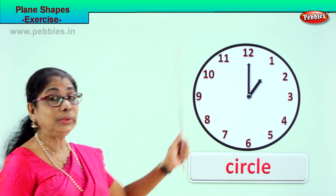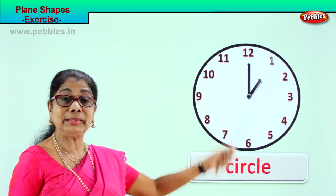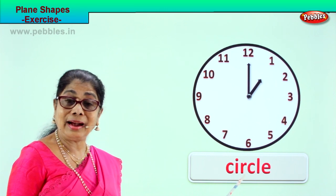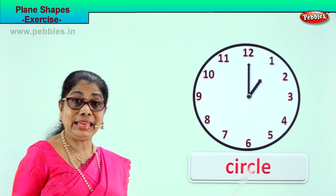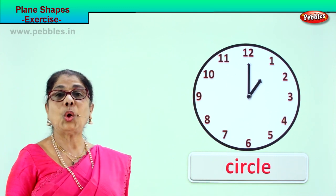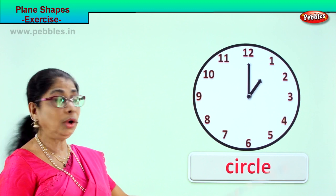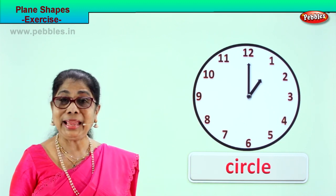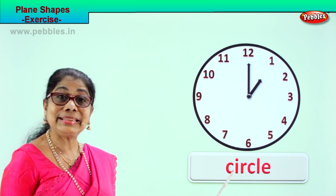The circle has no sides, no corners. Spell circle with me: C-I-R-C-L-E, circle. This is a circular wall clock. It has no sides, no corners. Plane shape — circle. Good!